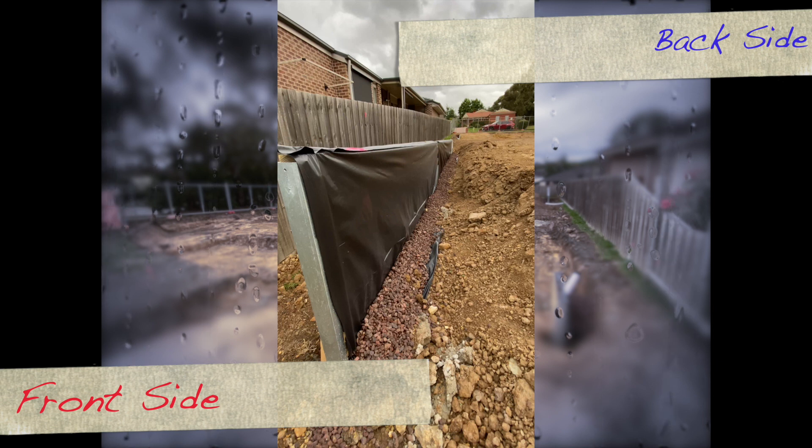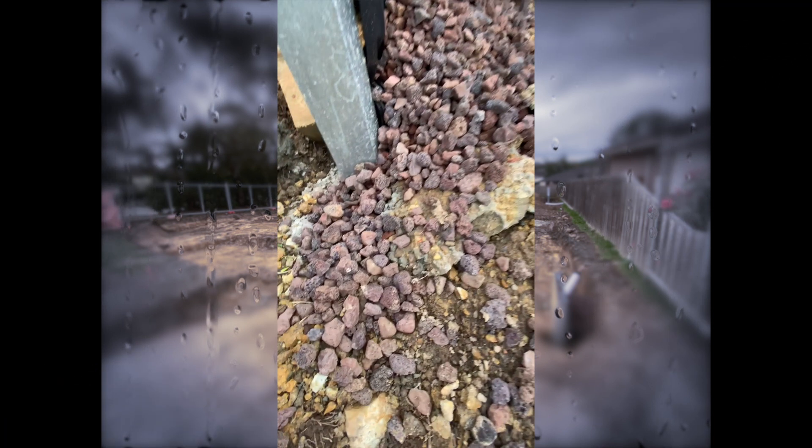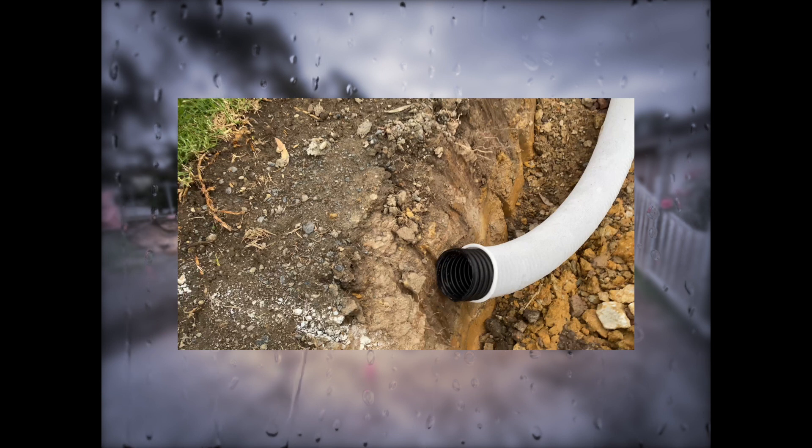The back side of the retaining wall is where you'll find the membrane, the rock, and the agri drain. This rock is very porous and is filled with regular packing sand on top. It allows surface water to seep through and reach the agri drain, which collects all the water. The sleeve on the agri drain ensures no fine silt or sand drops into it, and the collected water is drained off into your stormwater drain.